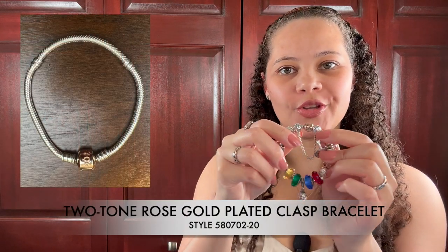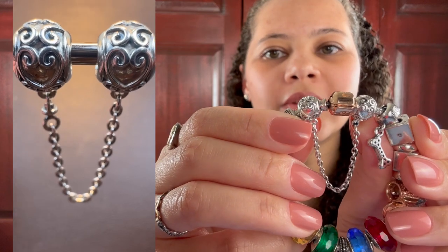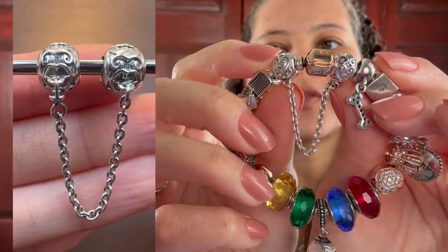The snake bracelet is indeed Pandora's best seller. The one that you're going to see here in this first bracelet is called the two-tone rose gold plated clasp bracelet. This bracelet is all made out of silver, but the clasp is made out of silver and copper, and then plated with 14-carat gold. The safety chain that I have on this bracelet is called Enchanted Heart, and it has small little hearts all over the safety chain.